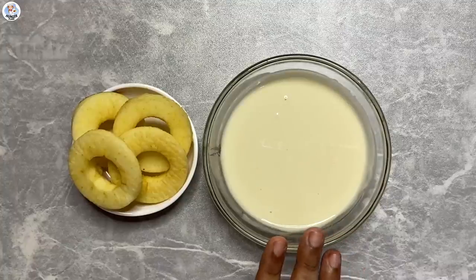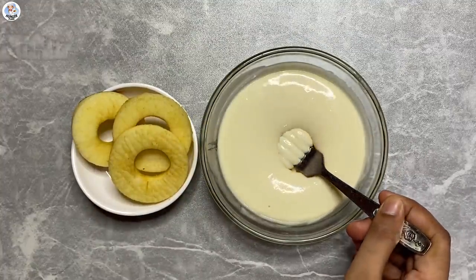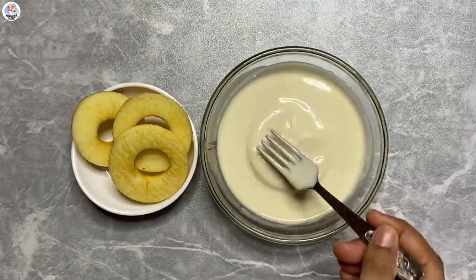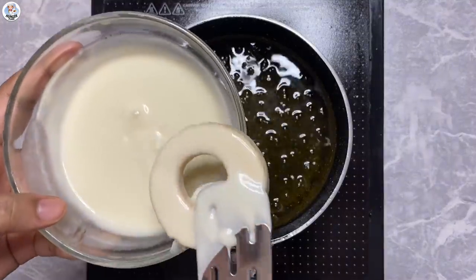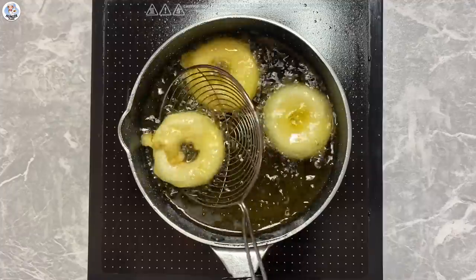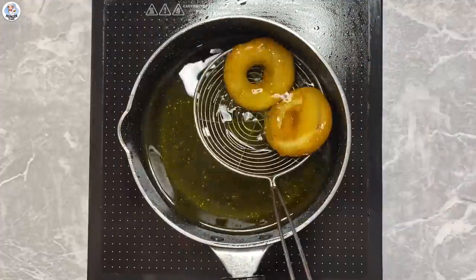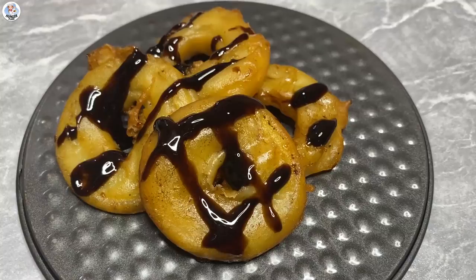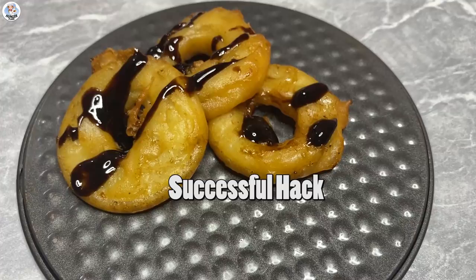Here I have a pancake batter — click on the 'i' button to get the detailed recipe or you can check the description box. Dip the apple completely in the batter and drop it very carefully in the hot oil. Repeat the same for the other slices and fry until golden brown. I've drizzled some chocolate sauce over it. It definitely looks like cute mini donuts. The taste is also nice — the apples are very moist from the inside. This was a successful hack!